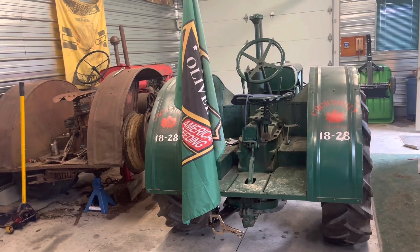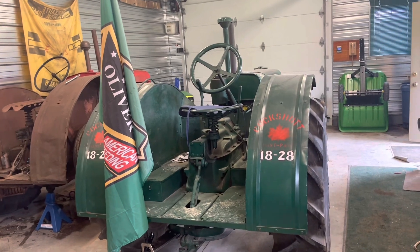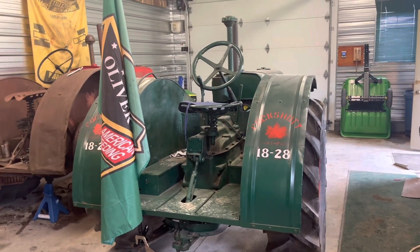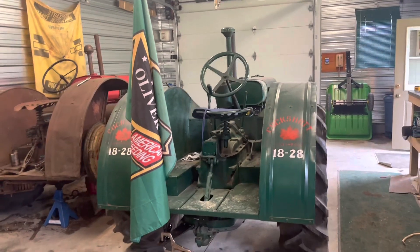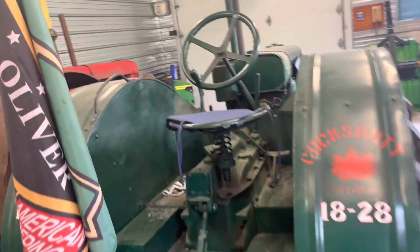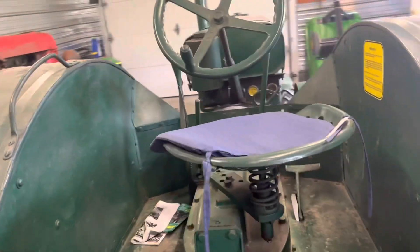I'm trying to bring a little bit extra to the show this year, and I had quite the idea because I picked up that Oliver Hart-Parr flag off eBay back in the winter. So here's what I came up with — I'm putting together a flagpole kit for the 1828. Oliver built the Cockshutt 1820, did a whole video on that, so I figured I'd make a little flagpole mount for the back of the Hart-Parr. I don't want anything permanent, just for this show, maybe others.